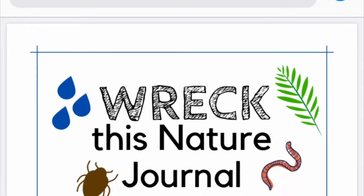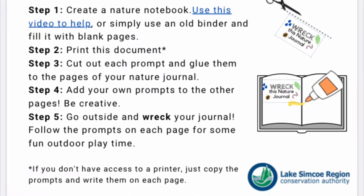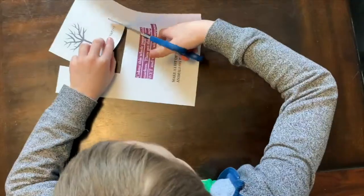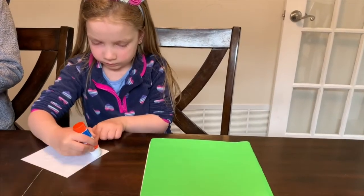To make your Wreck This Journal, all you have to do is download the document using the link provided, print out the document, cut out the different prompts, and then glue them to the different pages of a new or existing journal you have at your house.